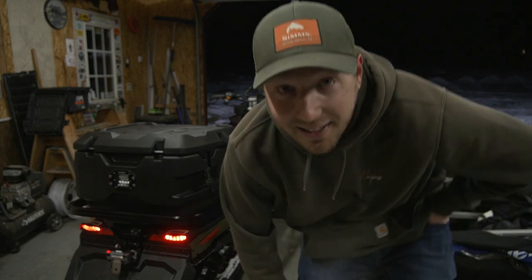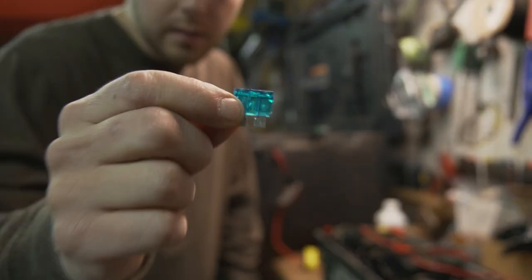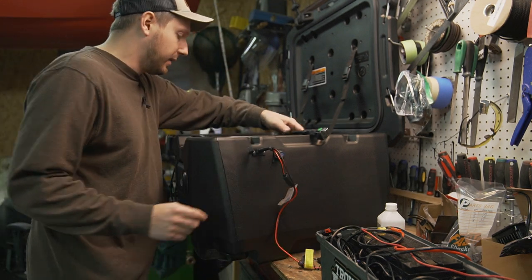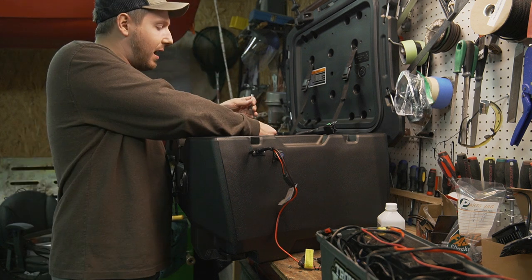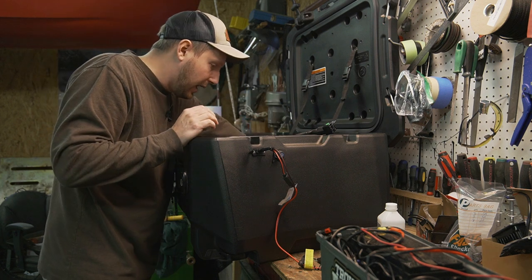Well, that's not good — I just kicked that on and blew this little 15-amp fuse right here. If I'm blowing a 15-amp fuse, that's not great. I think what happened was some of these lines were crossed — the positive was touching the negative and it just shorted out.